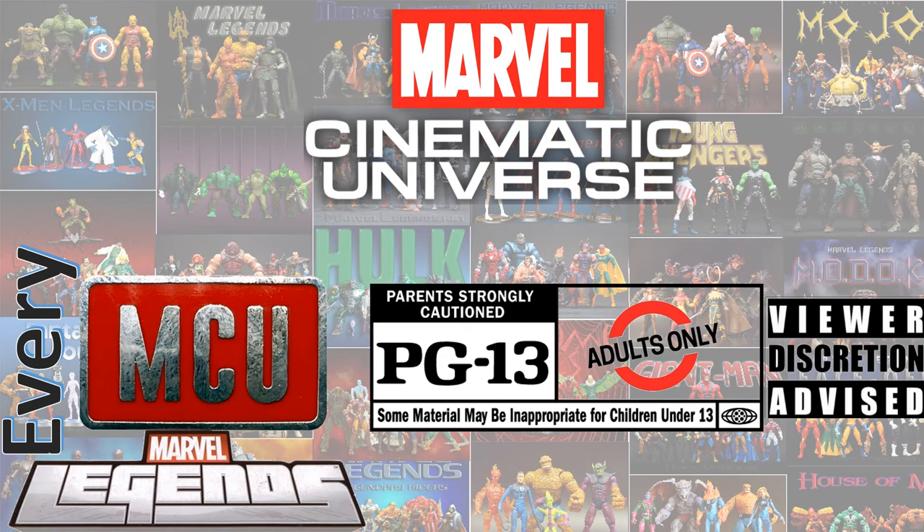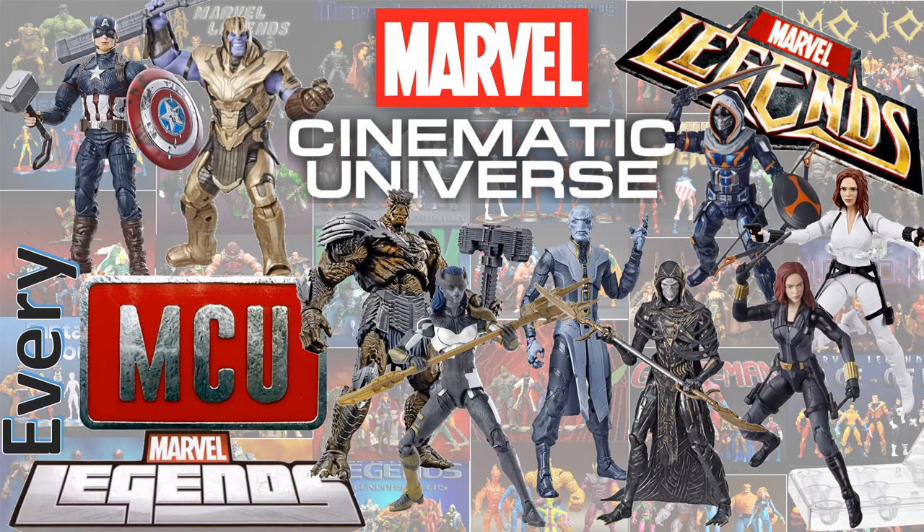This content has been deemed inappropriate for children under 13 — your discretion is advised. This is for adults only: adult collectibles. What's up, you guys? It's Jack Dan back with another Every Marvel Legends video. This time we're talking about every MCU, or Marvel Cinematic Universe, Marvel Legends figure.